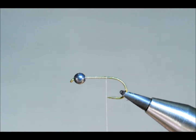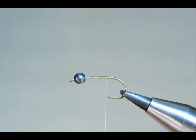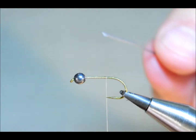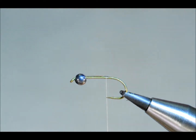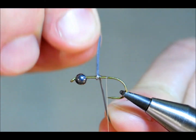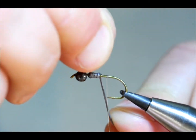As well as the bead, I want to just add a layer of lead. I'm using quite thick stuff here, and I'm just preparing the lead so it's nice and flat. Before I put it down, I'm going to add a little bit of varnish to the layer of thread I put down — this just helps secure it in place. I'm going to come back to about here and work my way back up to the eye of the hook.